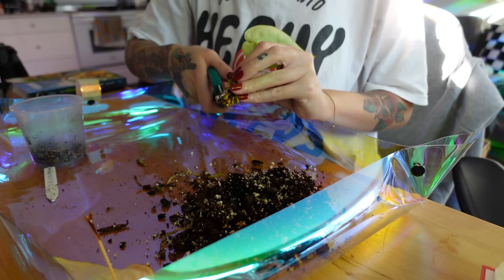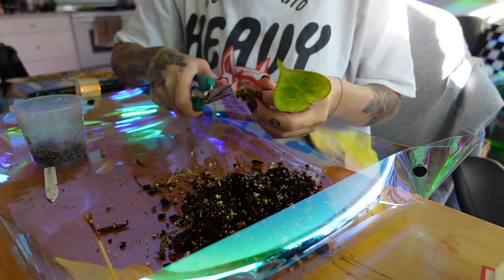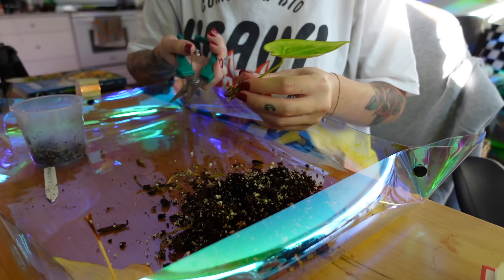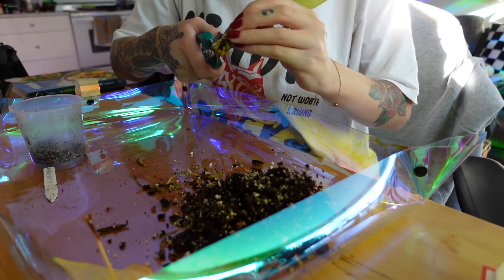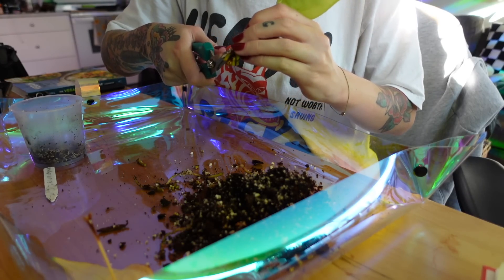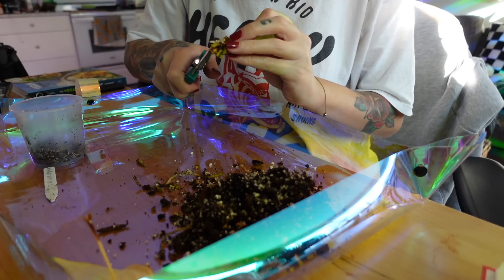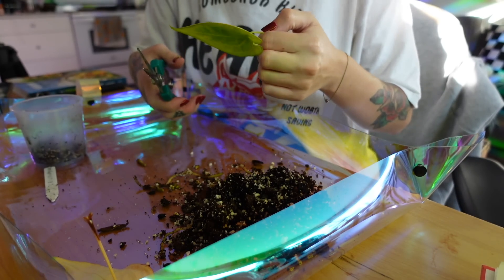I'd like to soak this in hydrogen peroxide, but I don't have any on hand, which is kind of annoying. So I'm just going to wash this off in the sink and then pot it into perlite. I'm glad there's that one healthy root — quite helpful. You really want to remove as much of the bad roots as you can, because rot can just spread up. You want to get rid of as much of it as possible. Okay, I'm just going to go rinse this off and pot it up.